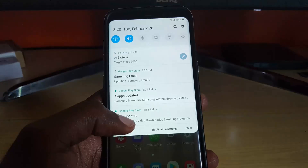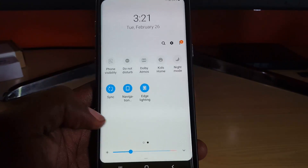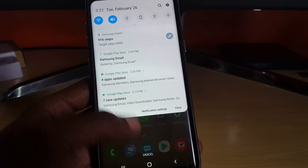In Android 9.0, you can check out the quick toggles up here — the new quick toggles are present, including the addition of Night Mode right over here.